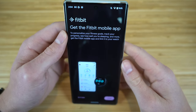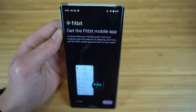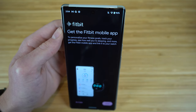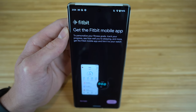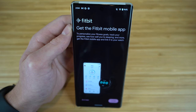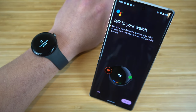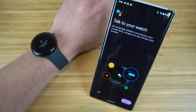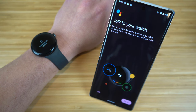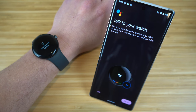One of the greatest features about the Pixel Watch is that it's connected with Fitbit. You can get the Fitbit mobile app to personalize your fitness goals, track your progress, and see how well you're sleeping. I suggest downloading that to get better health metrics delivered right through your wrist. Next, the setup introduces Google Assistant — you can use it right through your wrist to send texts, manage your day, and get quick answers without pulling out your phone.